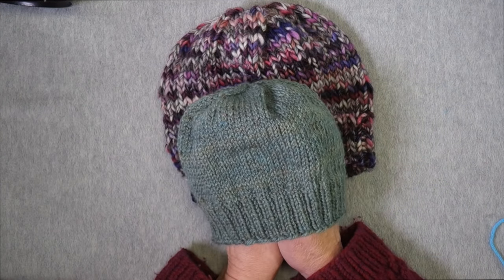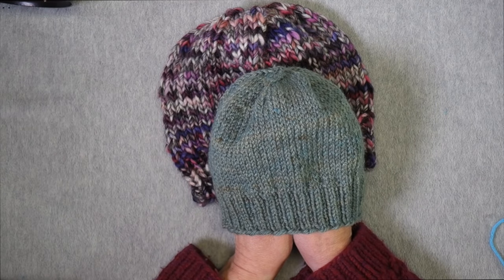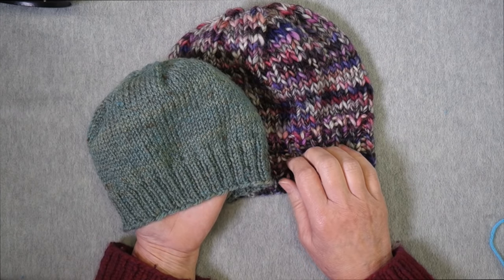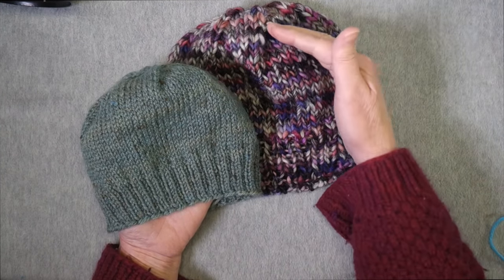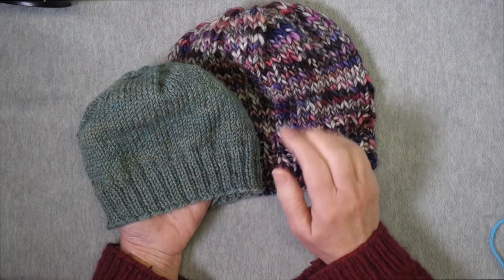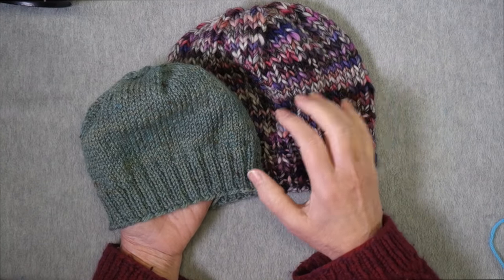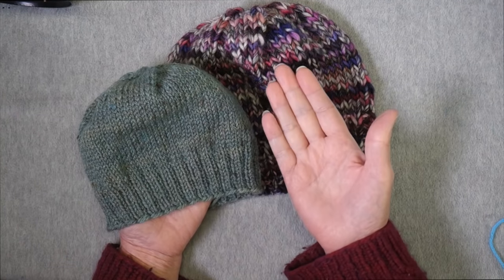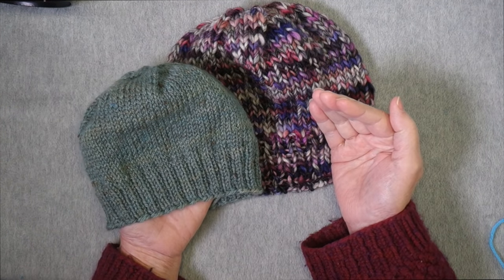What I have here are two different hats knit in different sizes using different thicknesses or yarn weights. In addition I've used different types of ribbing — this one has knit one purl one ribbing and this one has knit two purl one ribbing. The hats are different circumferences and different lengths because this one was knit for an adult and this one was knit for a small child. Today I'm going to show you how to go through the process of knitting a hat using any yarn weight in order to fit a specific person — child or adult — going through all the steps of how to knit a hat without using a pattern.